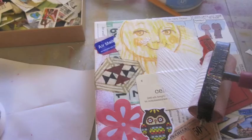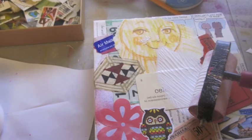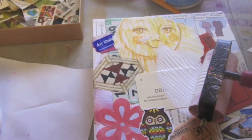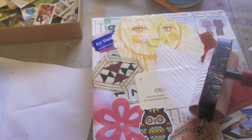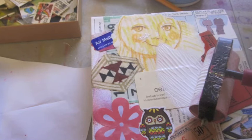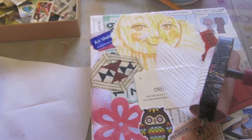But after my first layer dried, I decided to brayer on the white gesso, because what I wanted to do was really highlight the stencil, not all the fun stuff in the background. So the gesso and the brayer will tone it all down, but keep the texture, which I really wanted.